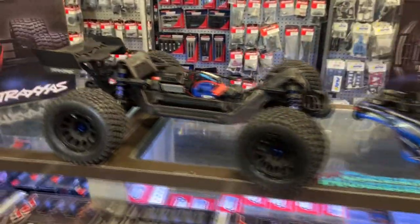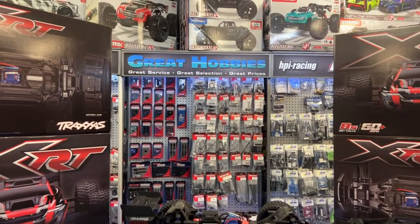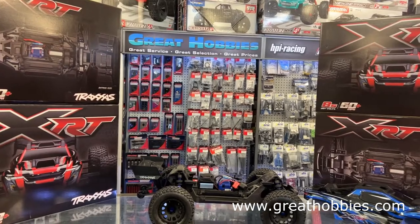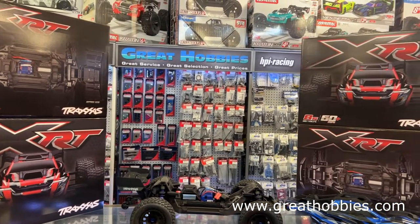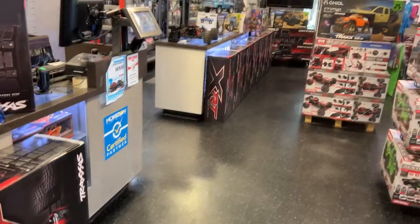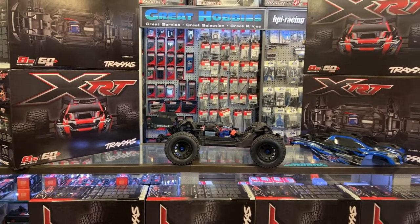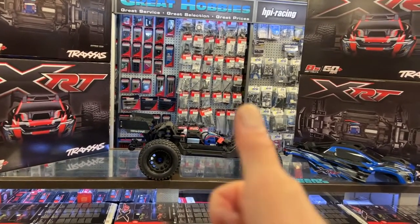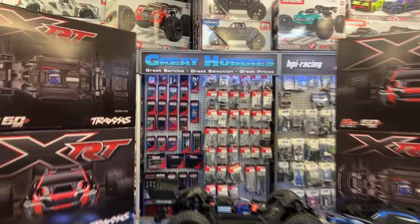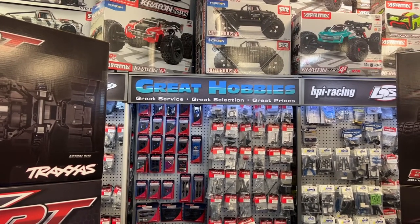At the time of recording, if you're looking for one and can't find one, go visit Great Hobbies. They have multiple in stock at my local hobby shop right here in Ottawa, Ontario, Canada — 15 of them in stock. If you have any questions or comments, post them below. Hit that thumbs up, it helps the channel a lot. Don't forget to subscribe and go check out greathobbies.com for all your hobby needs in Ottawa or Canada. Thank you for watching!